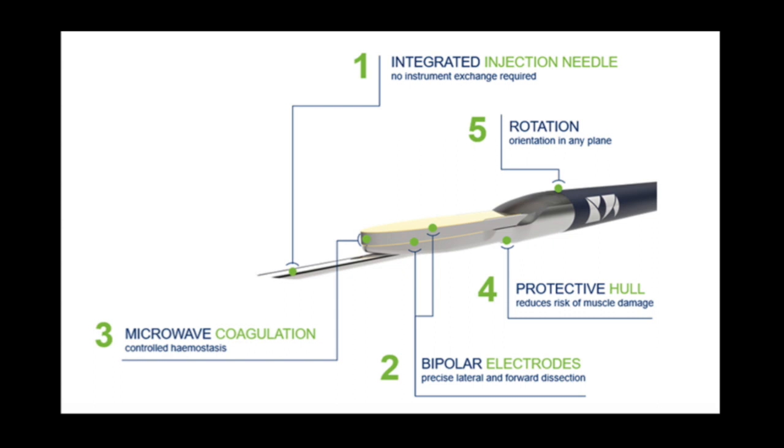A detailed schematic of the device is shown here. This novel bipolar radiofrequency and microwave-powered device includes a working channel diameter of 3.7 millimeters and incorporates a retractable 26-gauge needle for submucosal injection and tissue irrigation. The bipolar electrodes use energy to divide tissue while minimizing the risk of remote-burned deeper tissue. The microwave field around the edge of the device slowly heats tissue from 60 to 100 degrees Celsius in order to create tissue denaturation and coagulation. Additionally, the instrument blade has an insulated hull to prevent thermal injury to the muscularis propria.